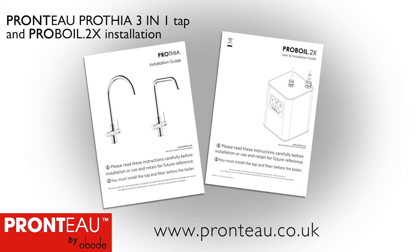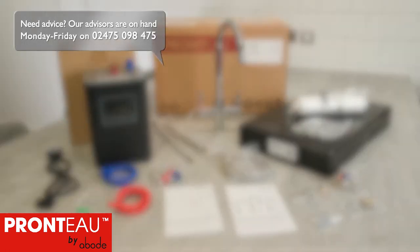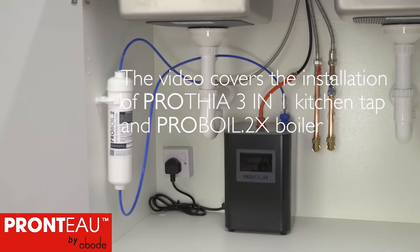This video is intended for guidance only, to be used in conjunction with the official installation guide provided. Today we're going to take you through the installation steps for the Pronto Prathia 3-in-1 tap and Proboil 2X boiler.